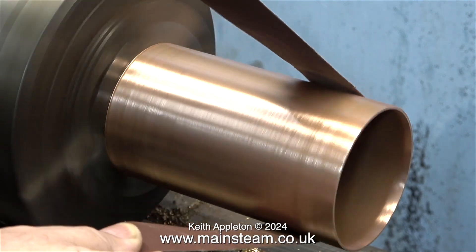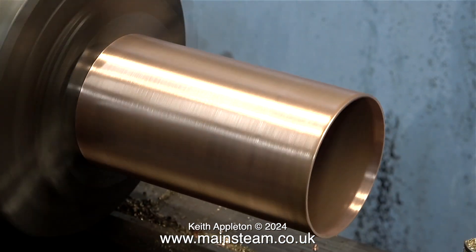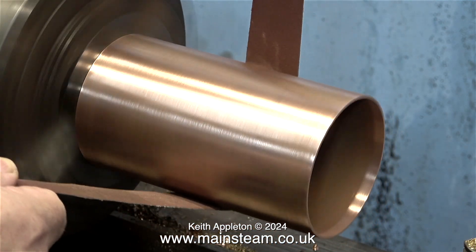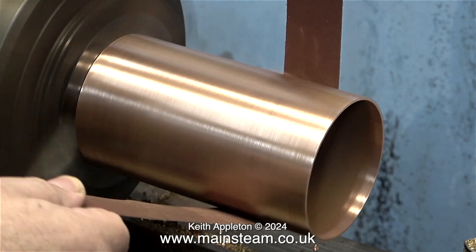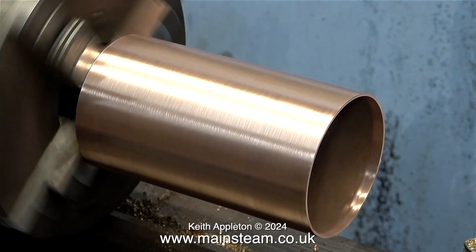If you don't have such a large chuck you can improvise. You could make wooden plugs for each end, or possibly a simpler idea is to just use an orbital sander. The main thing is the outer shell of the copper tube needs to be clean and oxide free. Using fairly coarse emery cloth scratches the surface, and by doing this it gives a really good key for the paint.